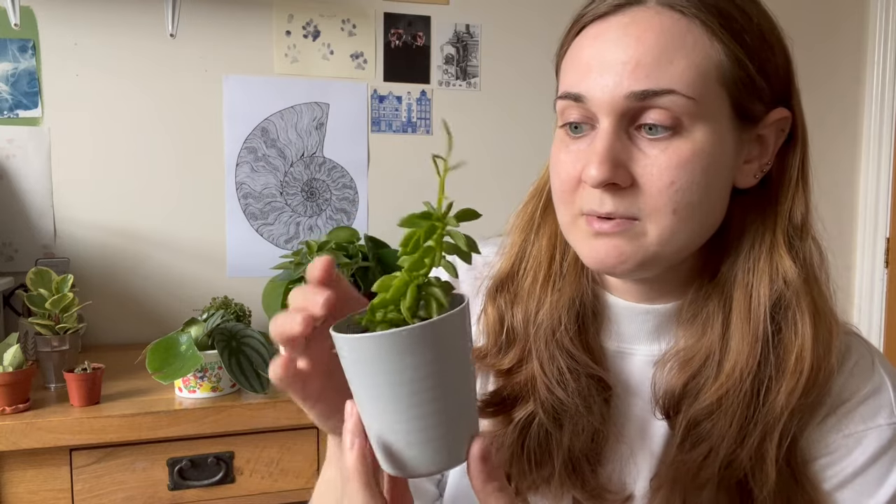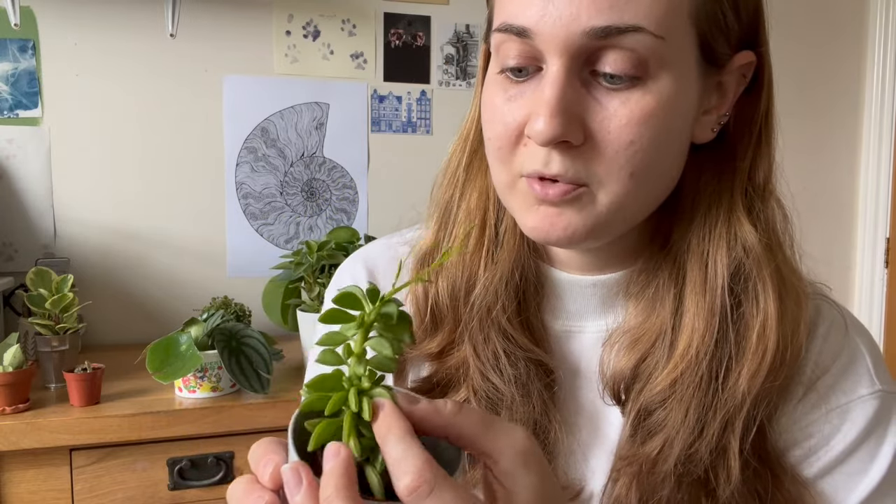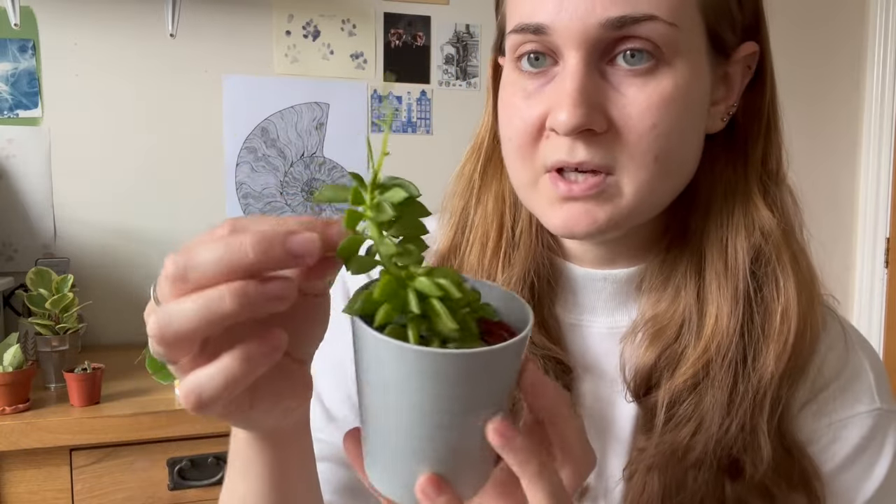Something like the Peperomia dollobreformis has these little tiny succulent leaves that when fully saturated don't need water — they're really plump and firm. Whereas at the moment you'll start to feel them feeling a bit thinner, and that is when I would choose to water it. Peperomia have incredibly delicate root systems, which is why I think they're so prone to rotting. If in doubt, just leave it a little bit longer and really feel and see if those leaves are starting to feel very thin and flimsy.